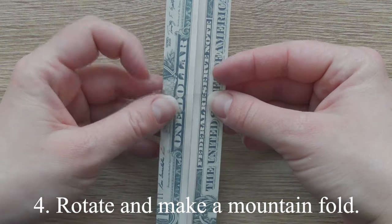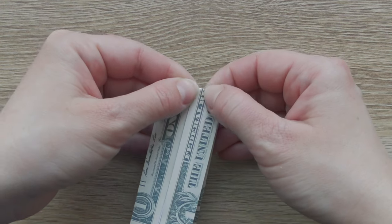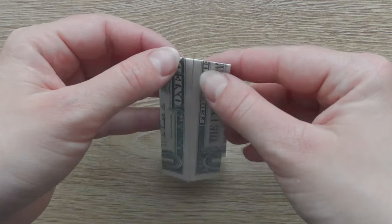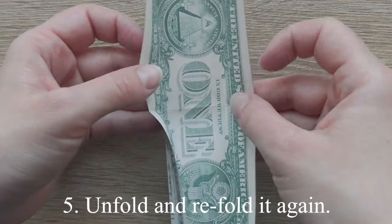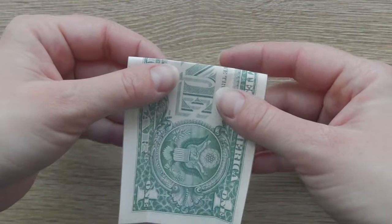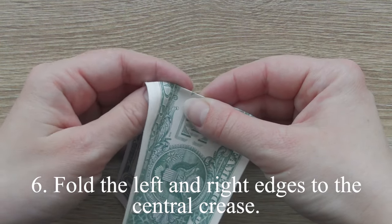Rotate and make a mountain fold. Unfold and refold it again. Fold the left and right edges to the central crease.